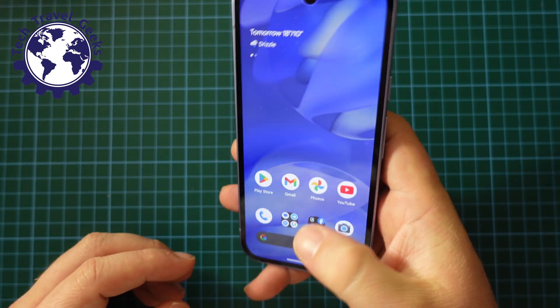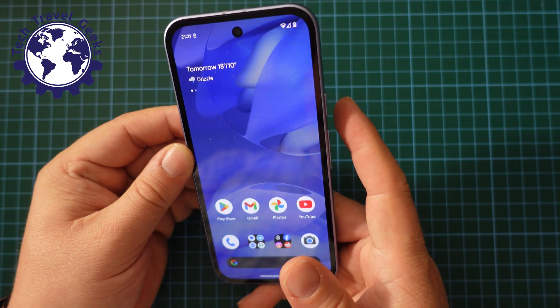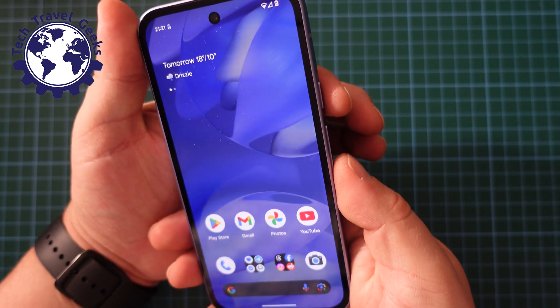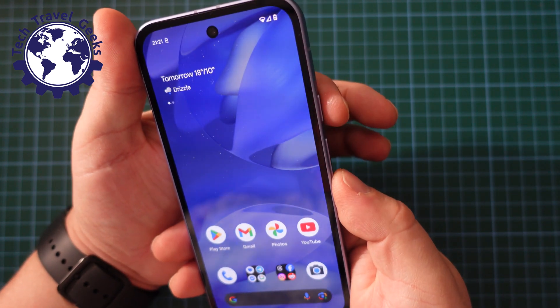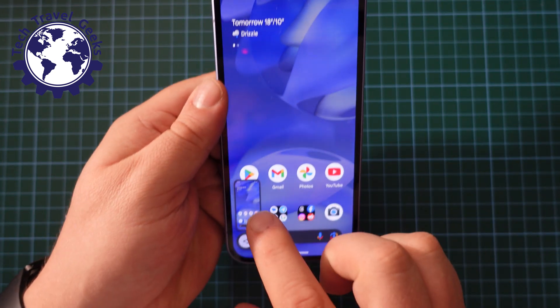First things first, unlock your smartphone, and once you've done so, choose how to take your screenshot. The easiest way is to use the volume down and power button — a quick press at the same time — and you'll get your screenshot.